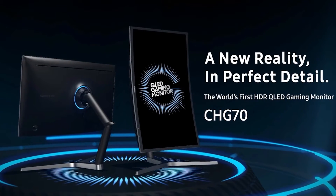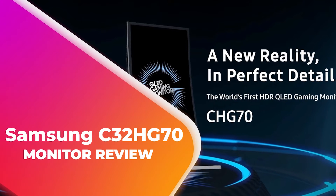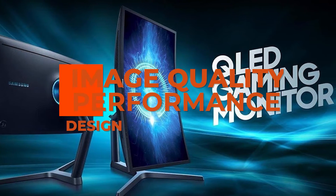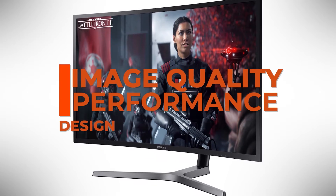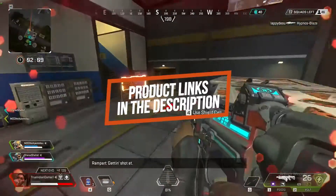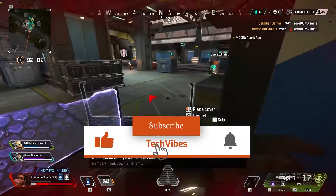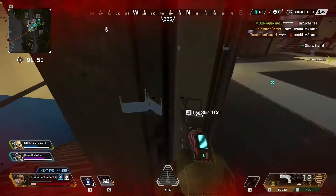Hey guys, in this video we're going to be checking out another best gaming monitor, which is the Samsung C32HG70. We will compare it against similar and newer gaming displays in terms of image quality, performance, design, and value for the price. If you want more information and updated pricing on the product mentioned, be sure to check the links in the description down below. If you are visiting this channel for the first time, don't forget to click the subscribe button and hit the notification bell.